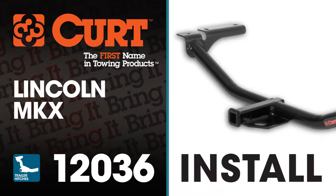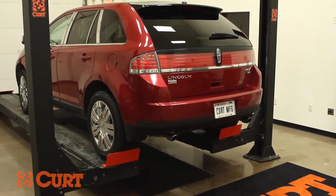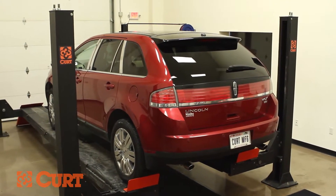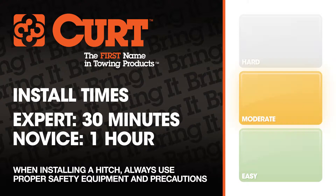Welcome to the installation video of the CURT 12036 Class 2 trailer hitch on the 2009 Lincoln MKX. To give you a better view of the installation, we are using a lift. Like most installations, this vehicle does not need to be elevated for the install. We estimate this installation to take 30 minutes to 1 hour depending on your level of expertise.